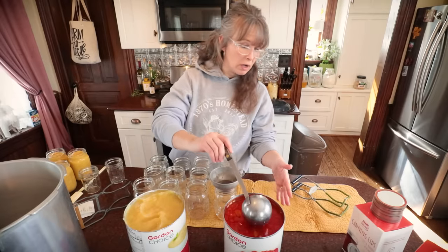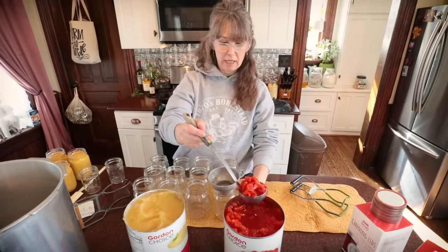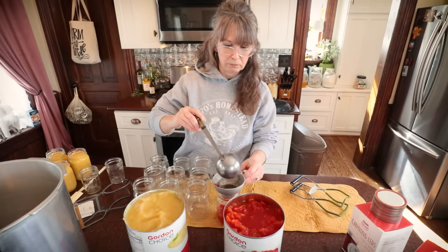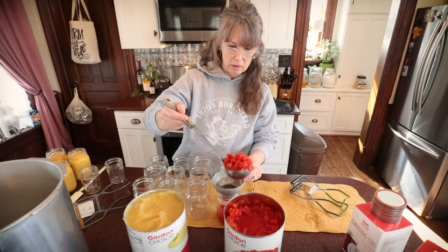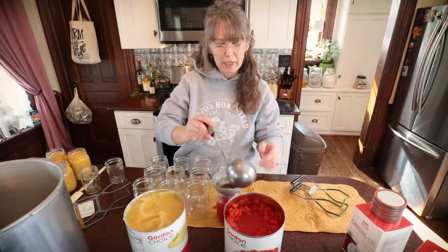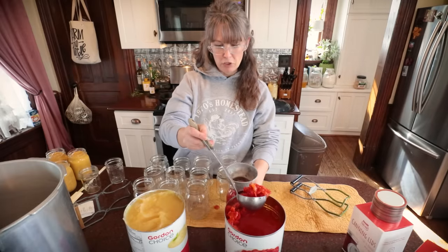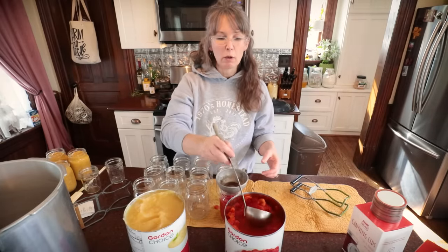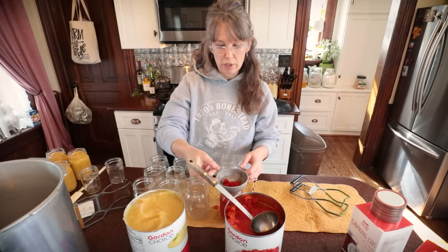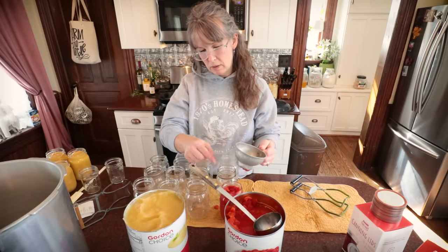The tomatoes for just over six pints were $4.79. Almost always there are some general headspace measurements: pressure canning — one inch of headspace; water bath canning — a half inch of headspace; jellies and jams — almost a quarter inch of headspace in water bath canning. That right there is at a half inch, and I'll move on to the next jar, just keep filling these up. When it gets time for de-bubbling, I'll show that process.